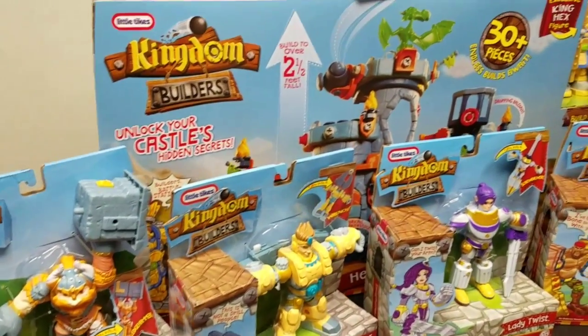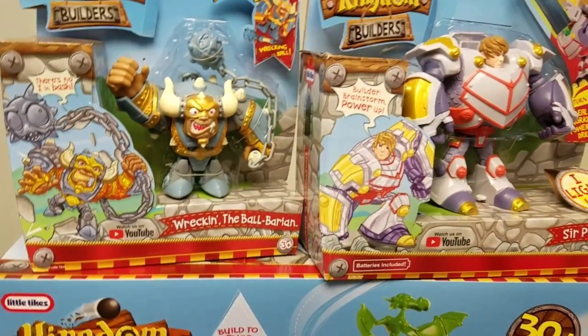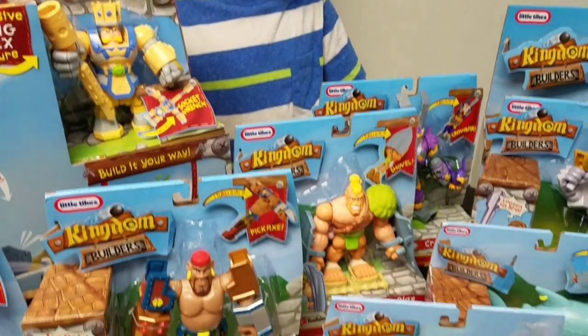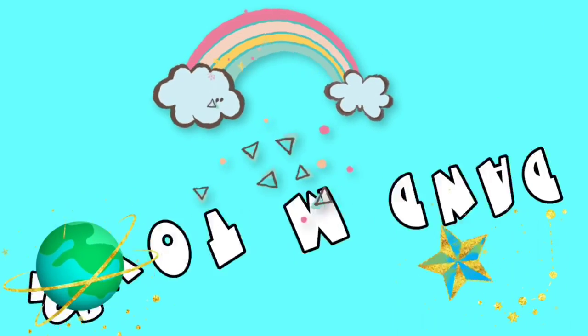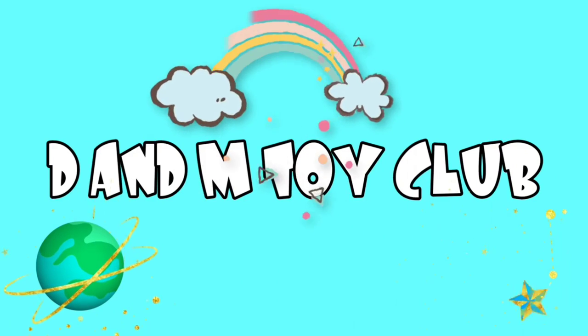Hey guys, today we'll be unboxing Kingdom Builders. We have all of these characters. You got a big collection? Are we going to unbox them, Markies? Yep. Pretty cool, dude. Look at all of these Kingdom Builders — we got Bashers and Builders. Hey guys, it is time for the D&M Toy Club! Let's go!